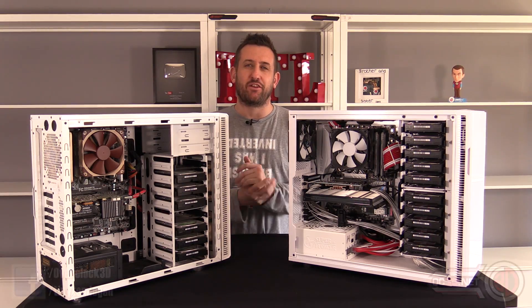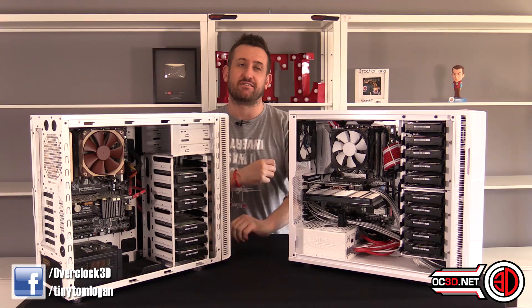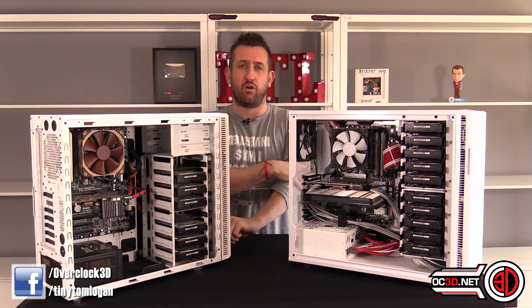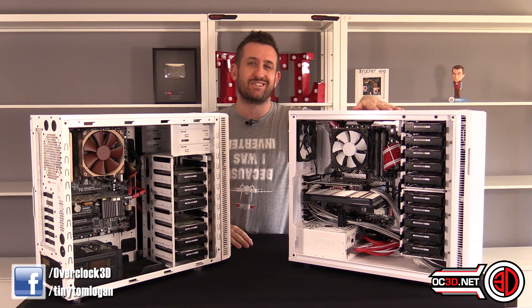Hey guys, it's Tiny Tom Logan back with another video for you. Today we are going to be talking about something that a lot of you have been asking me about in the comments, in messages, and on the forums. And that's about my new server.